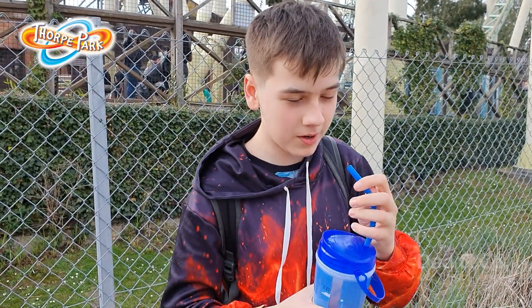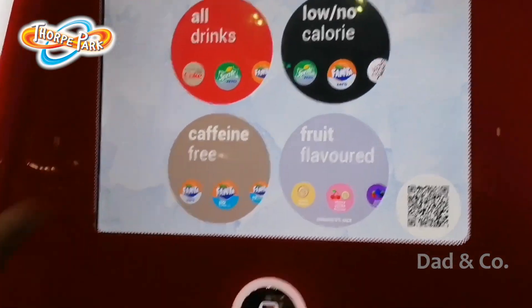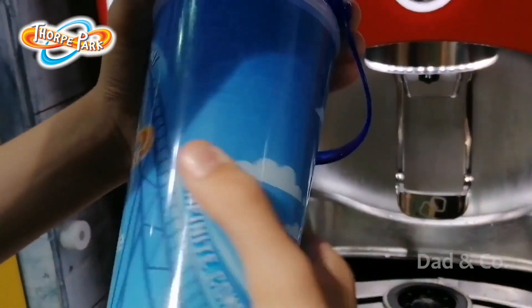Yes, we're having a great day here at Thought Pop and we're having a great drink. Okay guys, so here is the machine — we have these amazing Quenches.